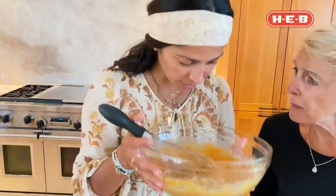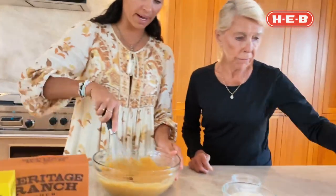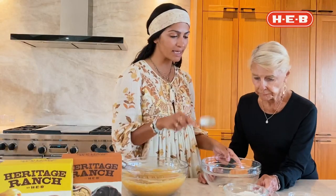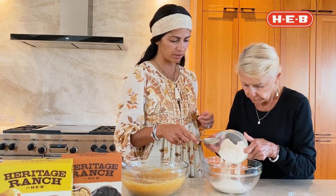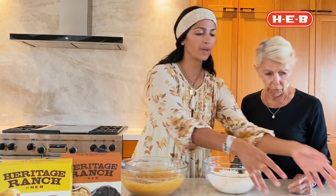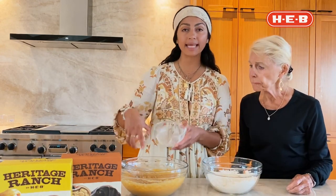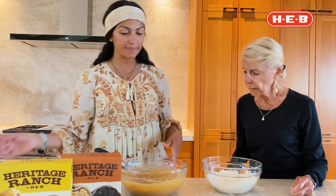It actually smells good! Now let's get that other bowl, Mama. Let's mix the dry ingredients. This is the flour, and now we're going to put the baking soda. So we have mixed the dry ingredients and the wet ingredients separately, and now we're going to mix them together.